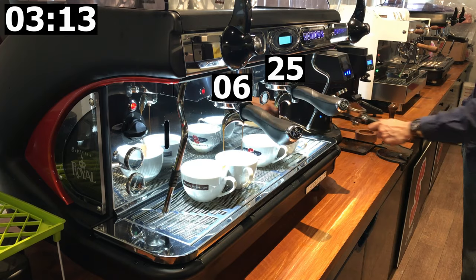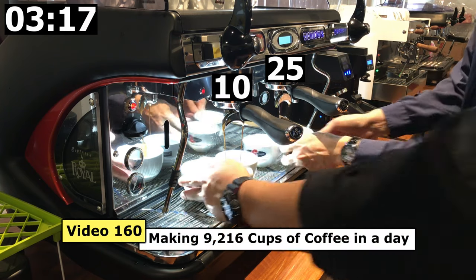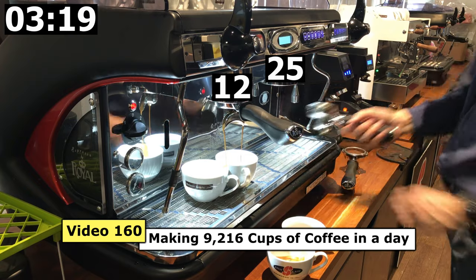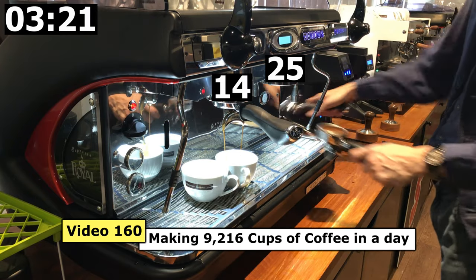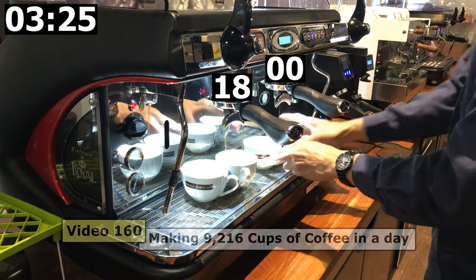The cooling fan cools down the burr and the grinder, which will increase the capacity of your grinder. The grinder did not overheat in my video. This machine is capable of making around 160 cups, mindful of 1 to 6 cups of coffee per day.